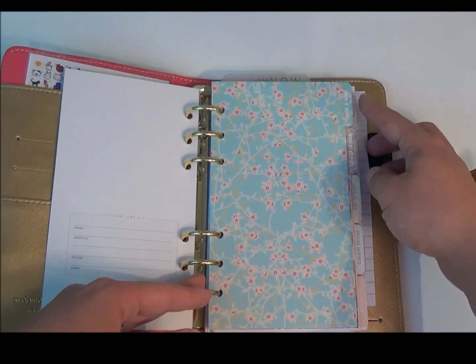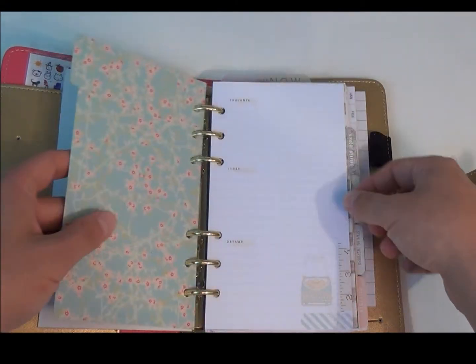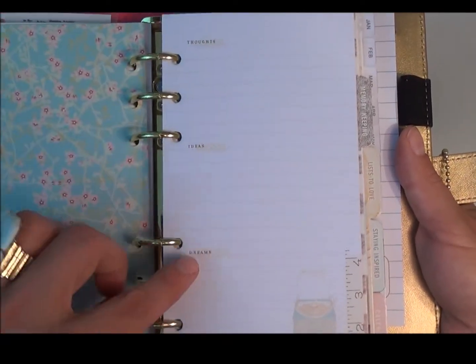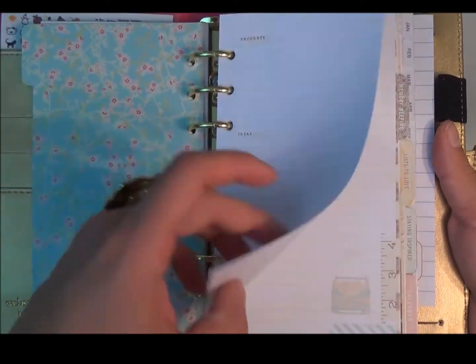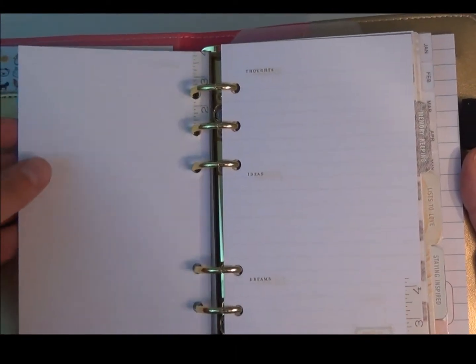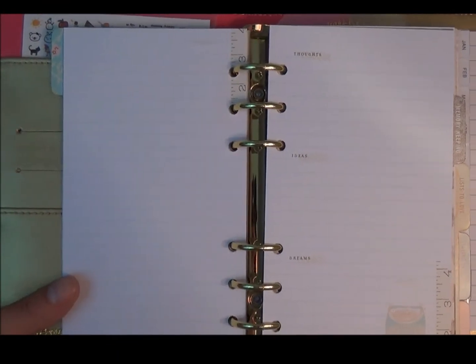Your first section says 'write it down.' In this one it gives you lined paper that says thoughts, ideas, and dreams. The paper weight is really thick, which is nice. And then the opposite side is just plain lined pages.